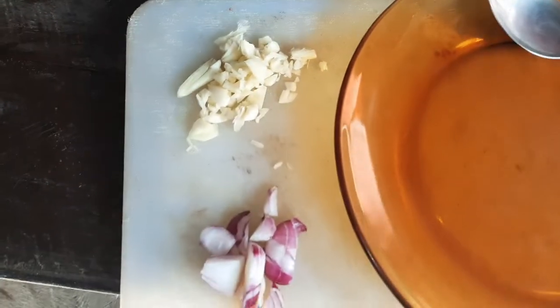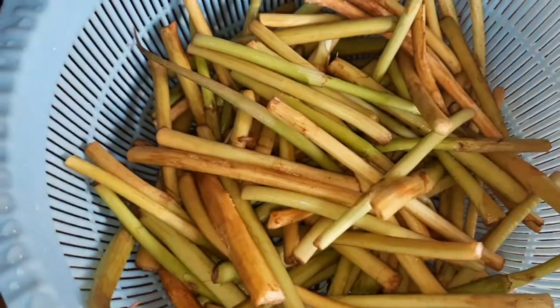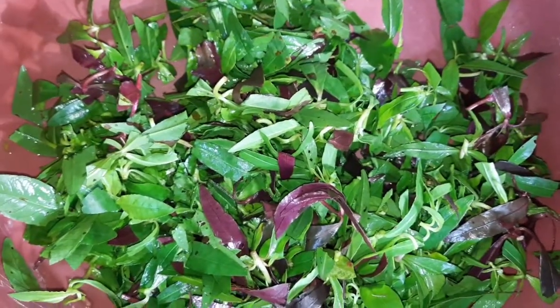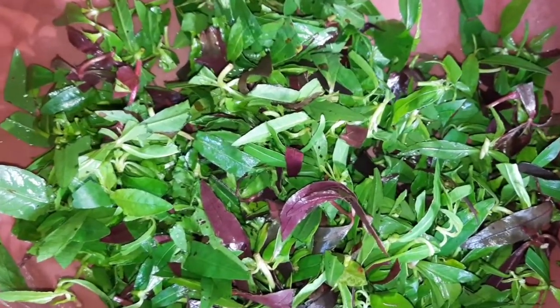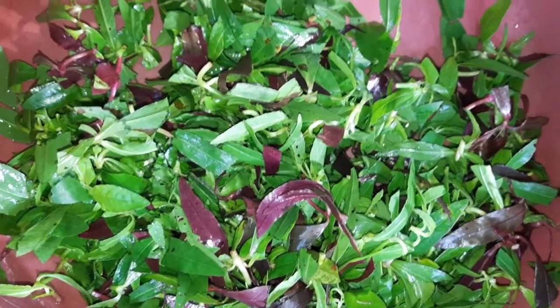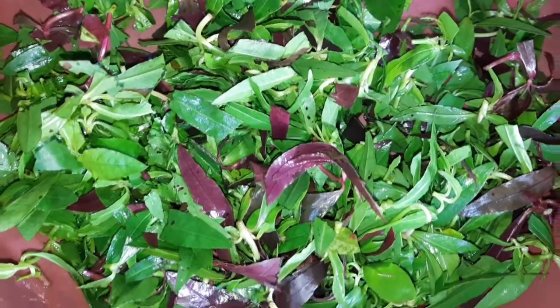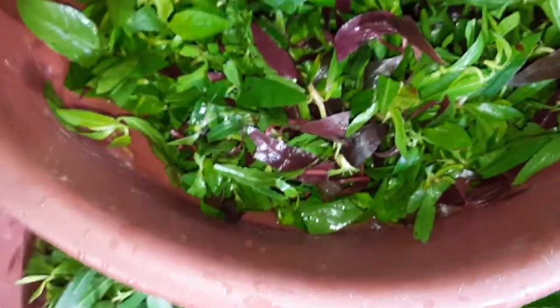Guys, today my sister will cook ginisang takway with bagoong, and also tortang... this vegetable, guys — I don't know what it is in English. It's called lupo in Ilonggo; it's just like a spinach. So guys, she will gonna cook a torta.